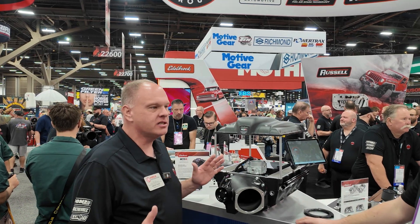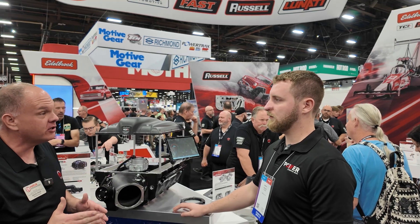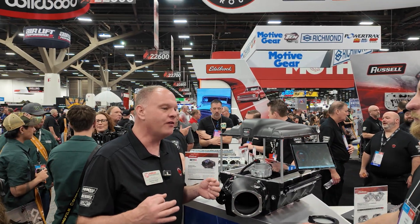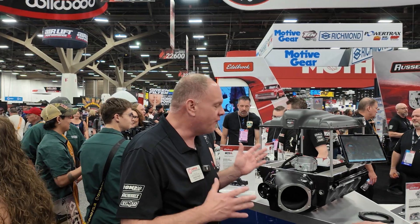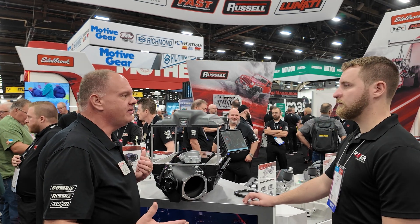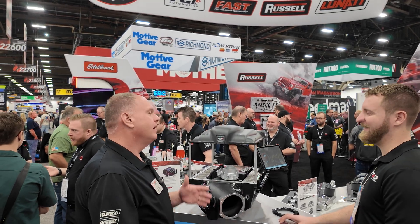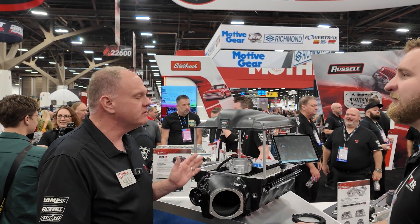The Victor name has always represented the highest tier performance in Edelbrock products — the Victor cylinder head is always a race head, the Victor intake manifold is a race manifold. Because this product is focused on making big power numbers, we wanted to build a whole Victor family. The first one is the LSXR, taking that branding from the fast LSXR manifold, which has been a very successful intake manifold for the LS platform. It's a great name that represents a lot of power and is very recognizable.